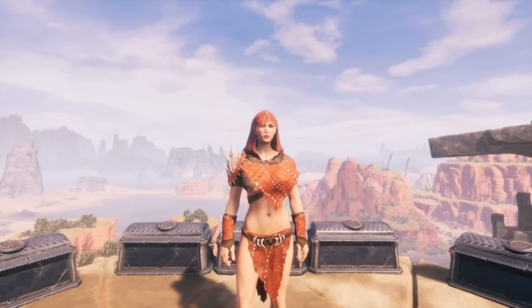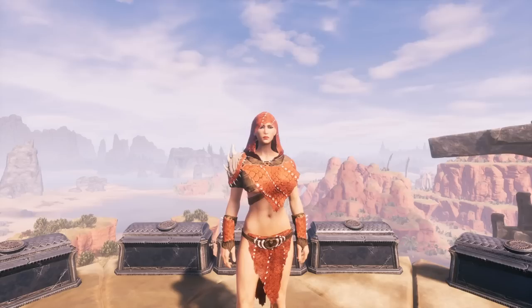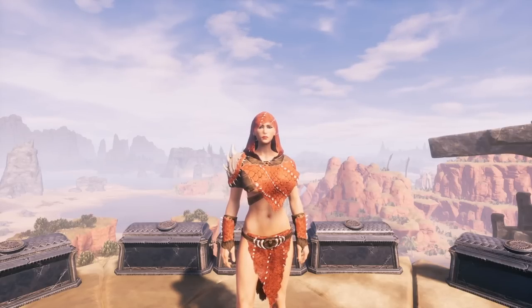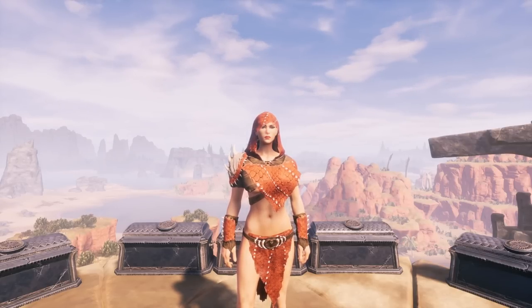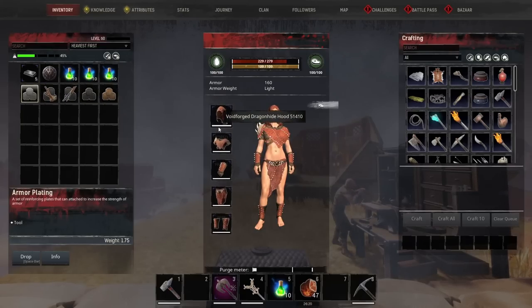Hello everybody, my name is Kara on Fire and welcome to a Kanan Excels video. Today we'll be looking at armor plating and how it is changing in 3.0 — whether they're worse off or better off, and how much they're changing in general. We'll be mainly focusing on thick, thin, and normal armor plating, and we will be talking about the master and bulk plating, which are upgrades you can stick on your armor to give you more armor.